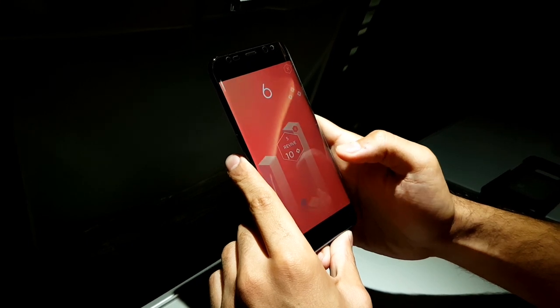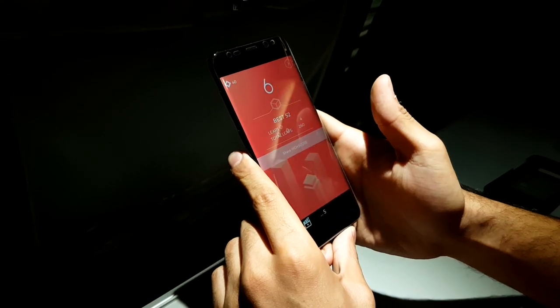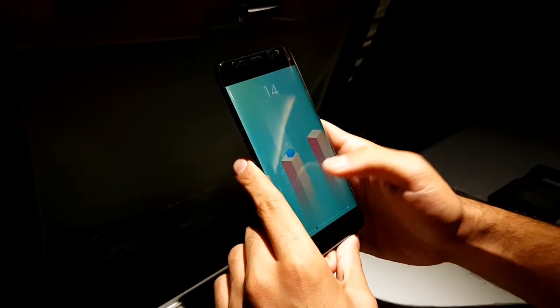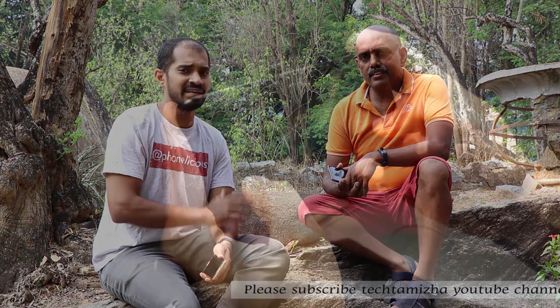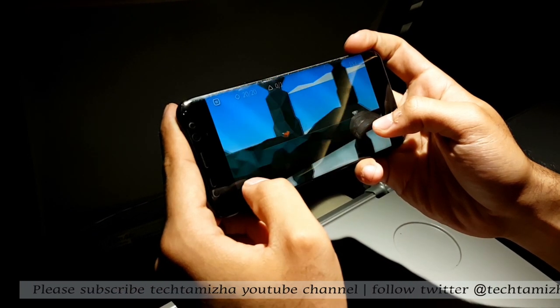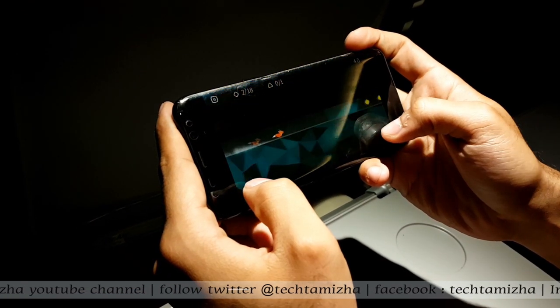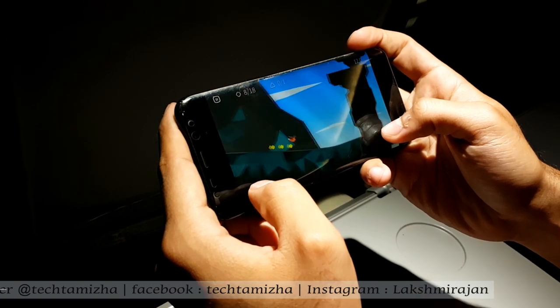The Samsung S8 uses the Samsung Exynos 8895 processor. It has 4GB RAM and 64GB internal storage. It can expand memory via microSD. There is a dual SIM card slot. In India, the S8 comes with the Exynos 8895, while globally some regions use the Snapdragon 835.